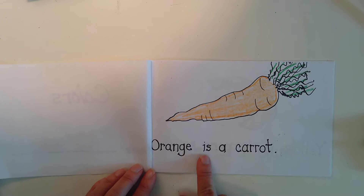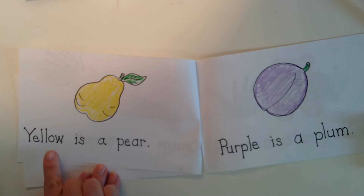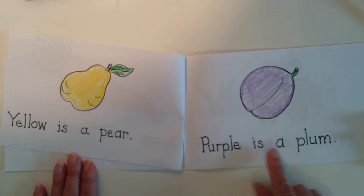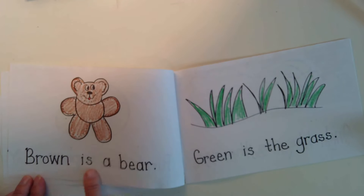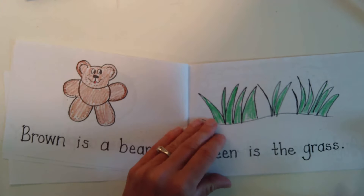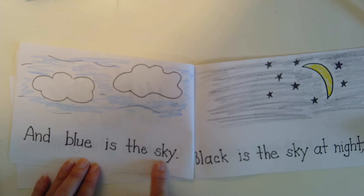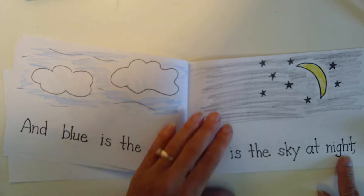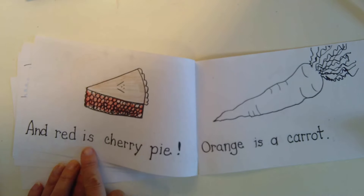Orange is a carrot. Yellow is a pear. Purple is a plum. Brown is a bear. Green is the grass. Blue is the sky. Black is the sky at night. And red is cherry pie.